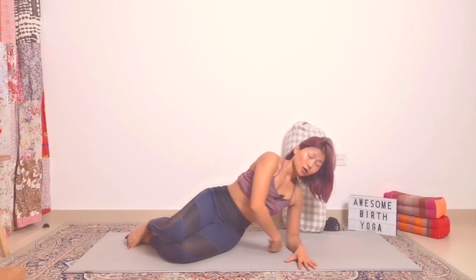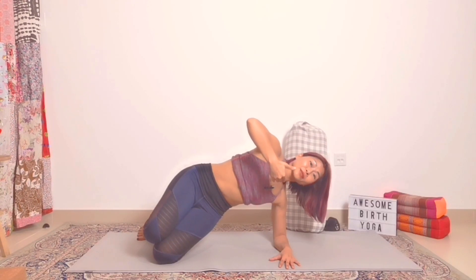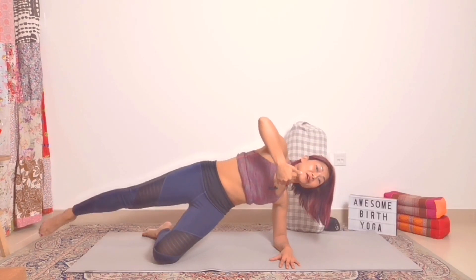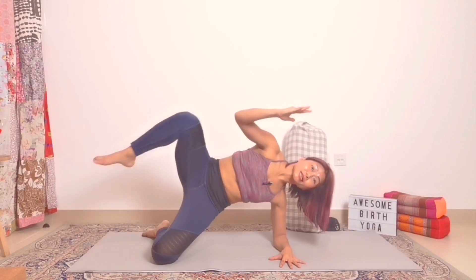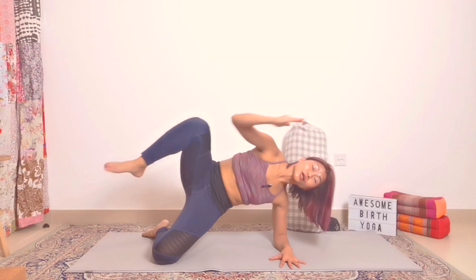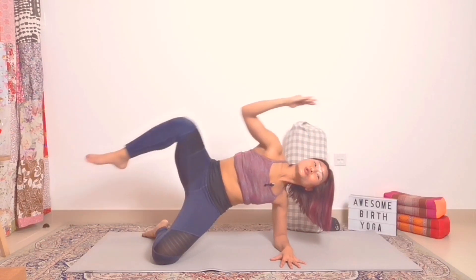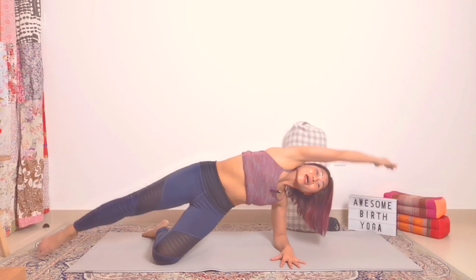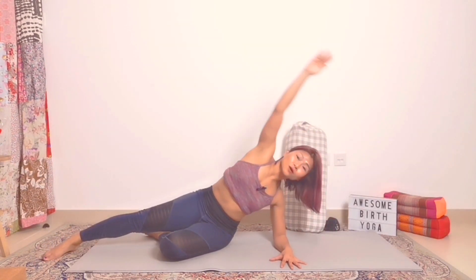Keep your hips closer to the elbow. Inhale, and exhale — lift the hip up. Keep your left leg straight, left arm over the head. Inhale, and exhale — left knee to left elbow, squeeze. Five, four, three, two, one. Then release slowly. We call this the mermaid stretch — it's like a little mermaid.